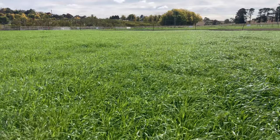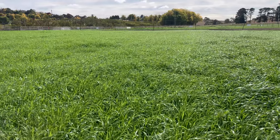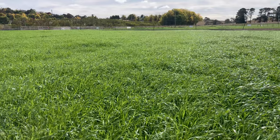This is an Italian that you can plant anywhere you normally use an annual and you won't be disappointed. It gets up and going, and it's going to yield right through the spring into summer, and in the right environment, two years.